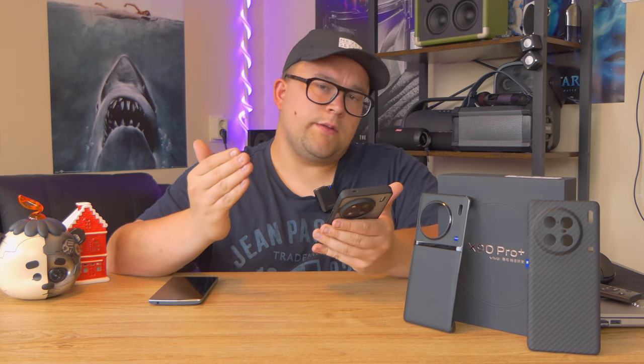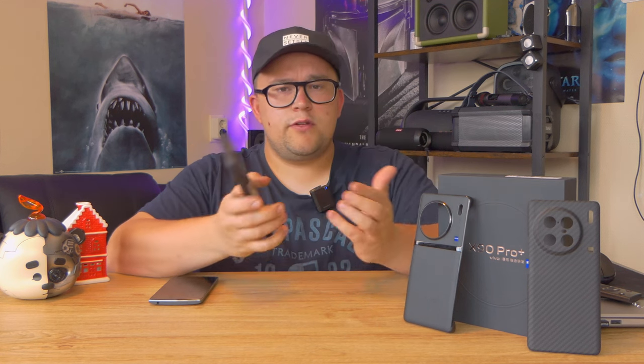Overall battery life is something I'm really happy about with this phone. The screen-on-time counter is available as a widget. One time I unplugged the charger around midnight and used the phone all day — recording videos, using Spotify, making photos, everything — and I had around 6 to 7 hours of screen-on time with 20% battery left. That's pretty impressive.